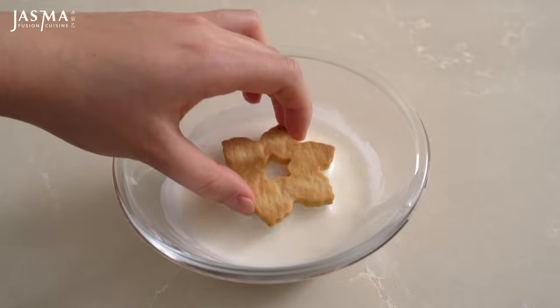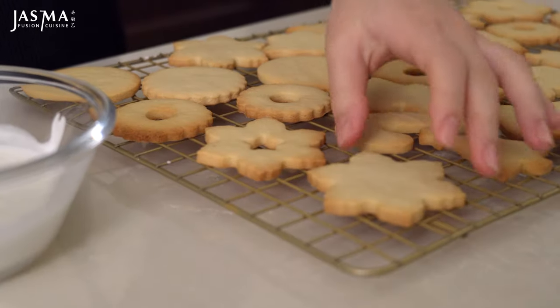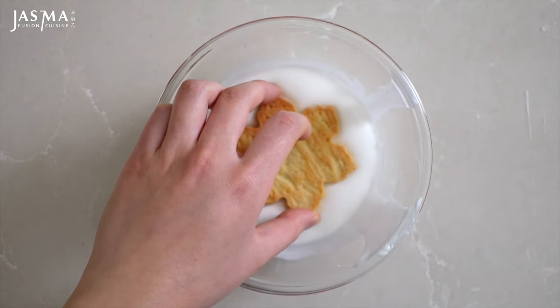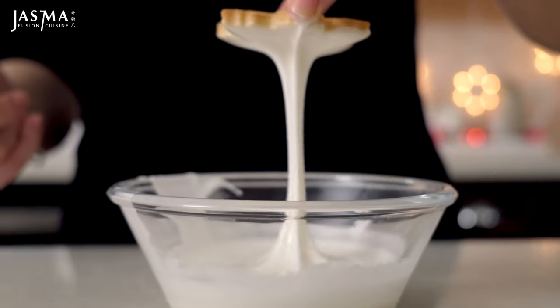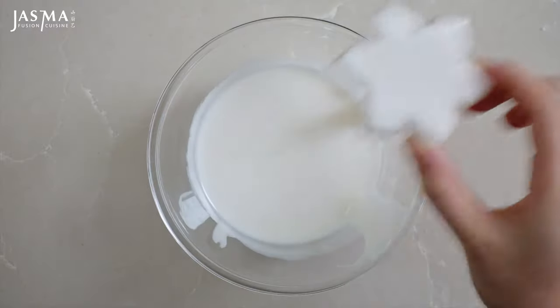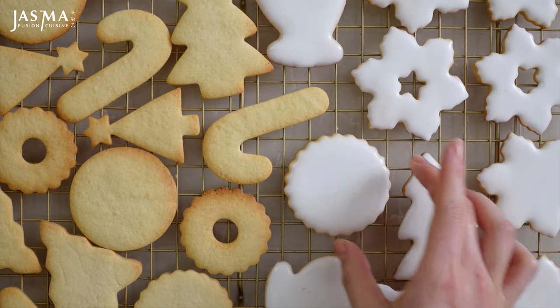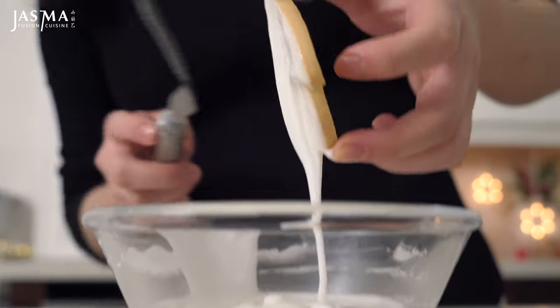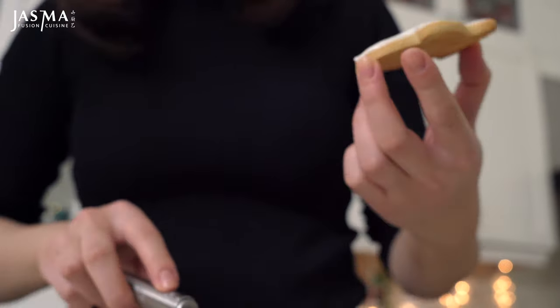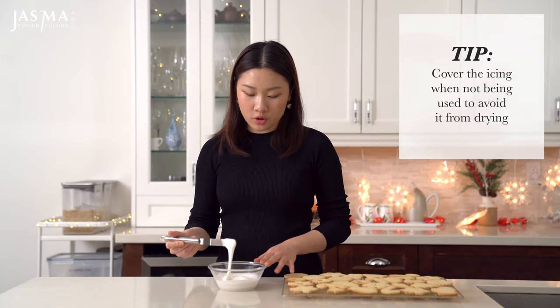If you're sensitive to sweetness or have Asian taste buds, this will be a more ideal method for you. Dip your cookie into the royal icing until the edges are coated, let it drip, then use an offset spatula or butter knife to carefully scrape off the excess. Shake the cookie a little and tap it on your hand to help it settle into a smooth, shiny, flat surface. If you make a mess on the edges, just scrape off the excess icing. Whenever you're not using the icing, cover it so it doesn't dry out — but if it does, add a little water to restore the consistency.